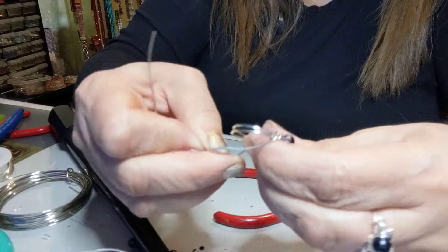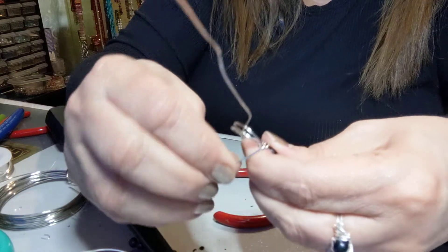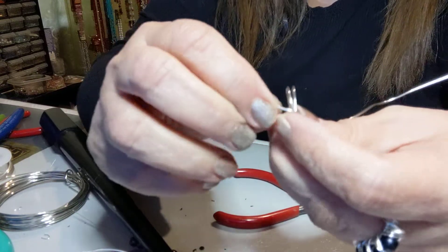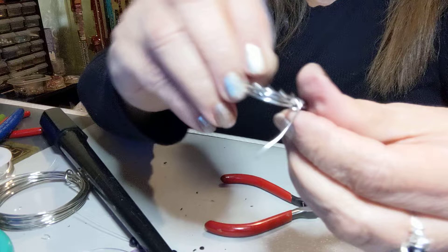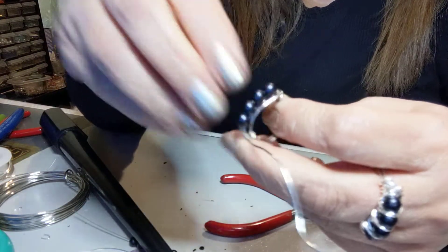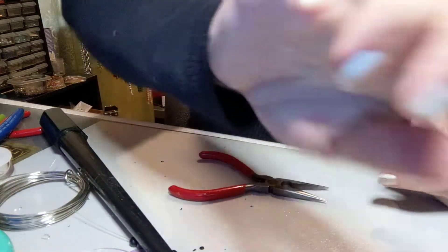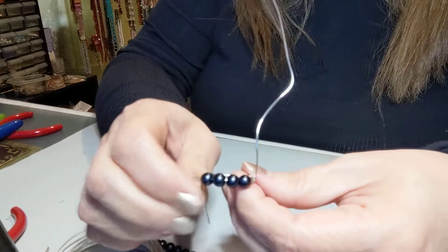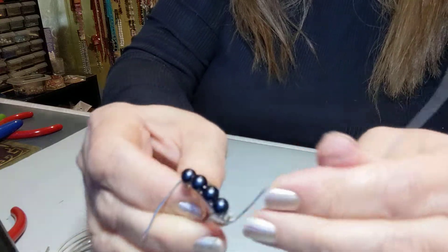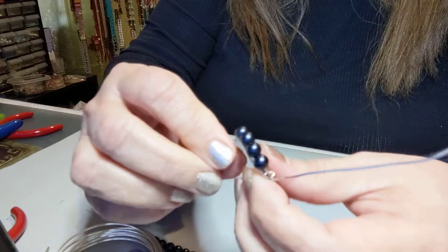Make your other band, like so. Okay, now we have our ring already assembled. We have one of these ends coming out this way and the other this way.